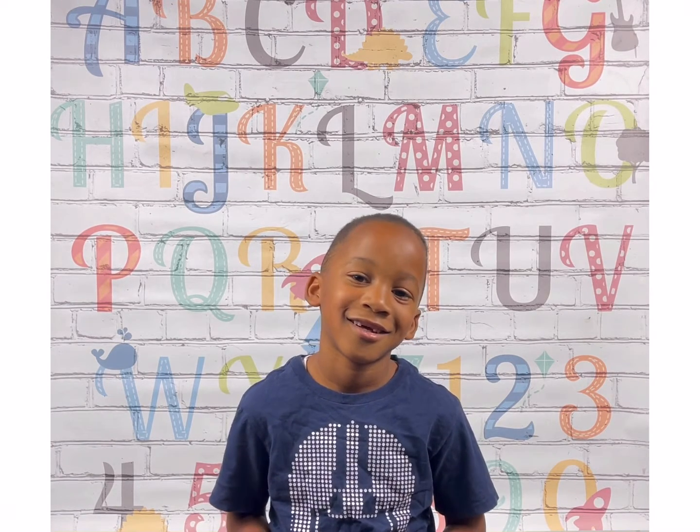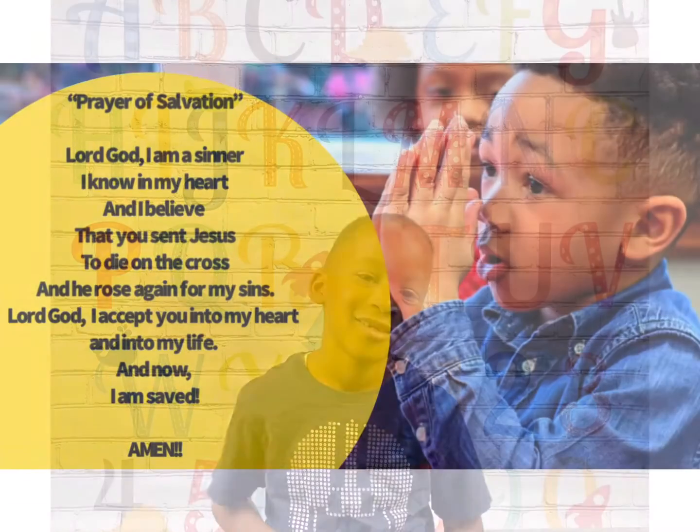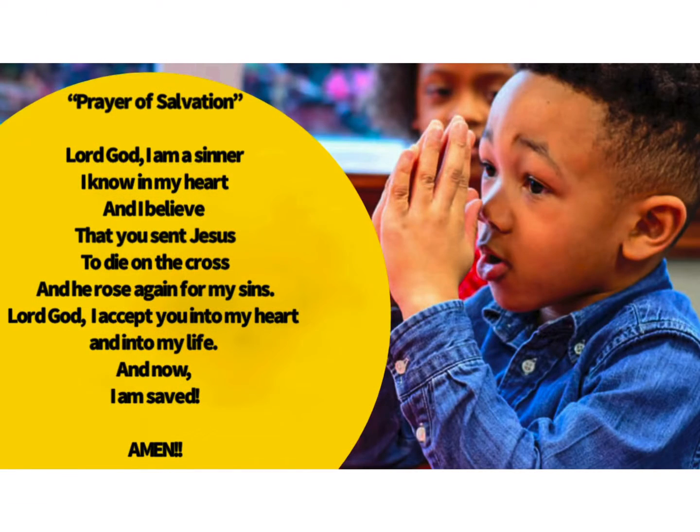Lord God, I am a sinner. I know in my heart, and I believe that you sent Jesus to die on the cross, and he rose again for my sins. Lord God, I accept you into my heart and into my life. And now I am saved. Amen.